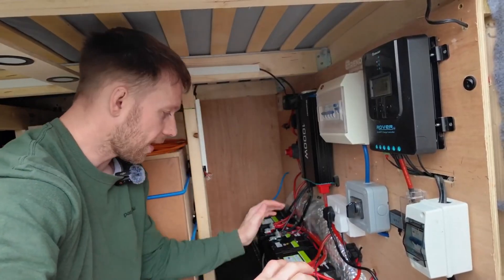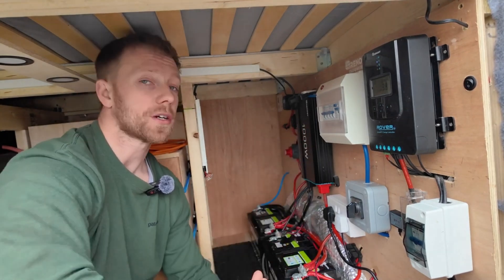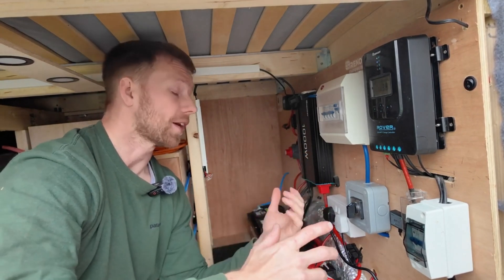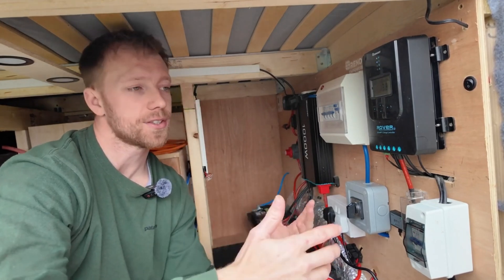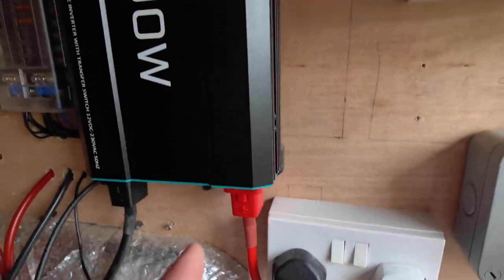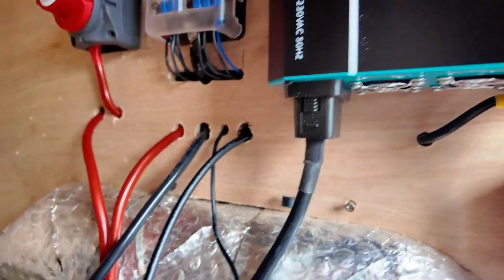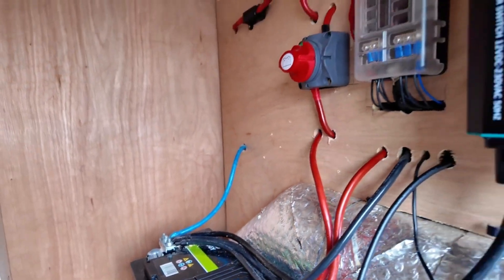Coming out of the distribution battery is a 1,000-watt Renogy inverter. You can go bigger if you want, but price-wise this was good for me. I find if you have a 2,000- or 3,000-watt inverter, you tend to just bring a load of things you don't need — so 1,000 watts is great. It's 25mm cable, a 150-amp fuse, up into the inverter, with the negative running to the negative on the other battery for an even draw.